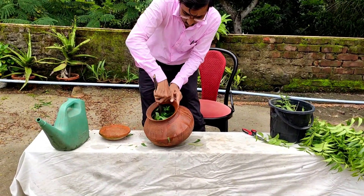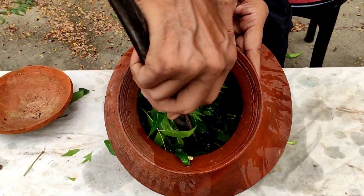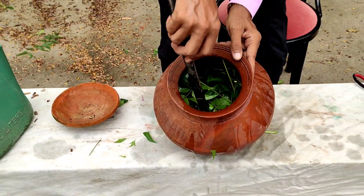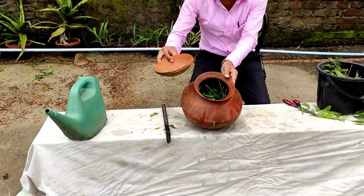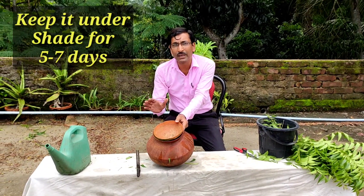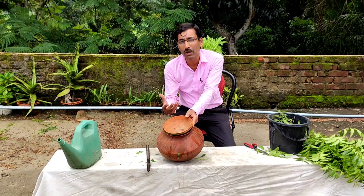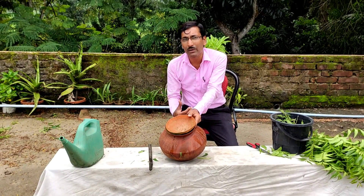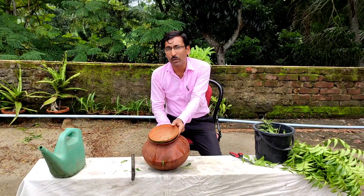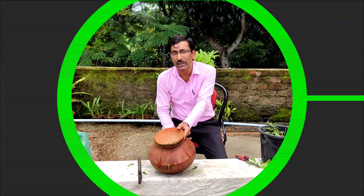This is the total solution. Just stir it properly and cover it with a lid. Keep it to set for around 5 to 7 days. Let it soak and ferment for 5 to 7 days. After 5 to 7 days, I will come back and boil it properly so that the volume comes down to half, and then we can use the insecticide.